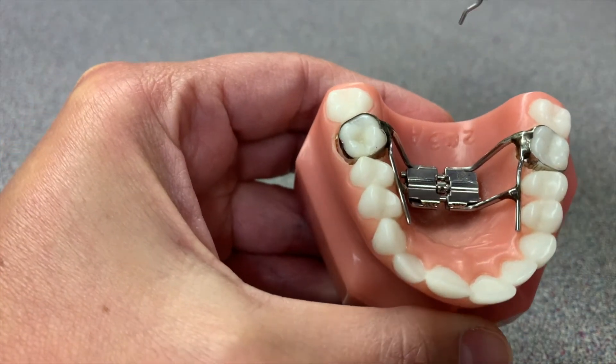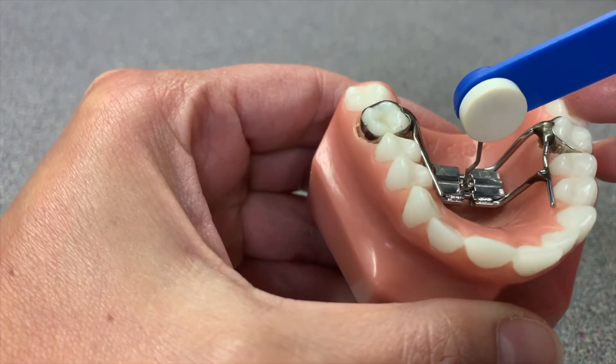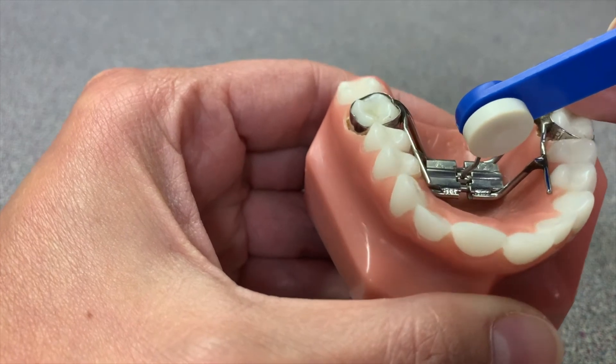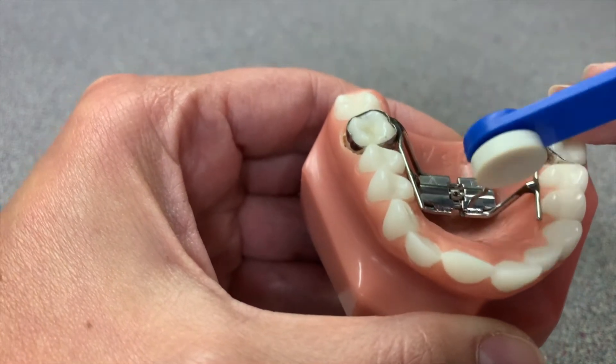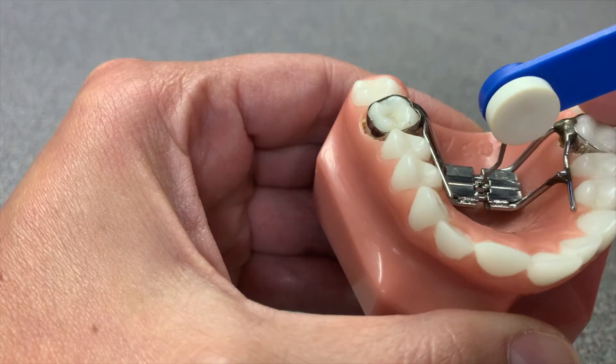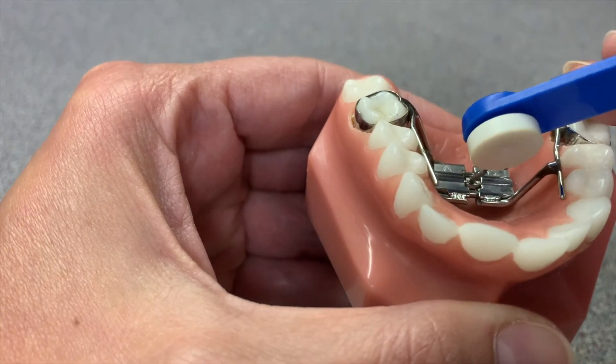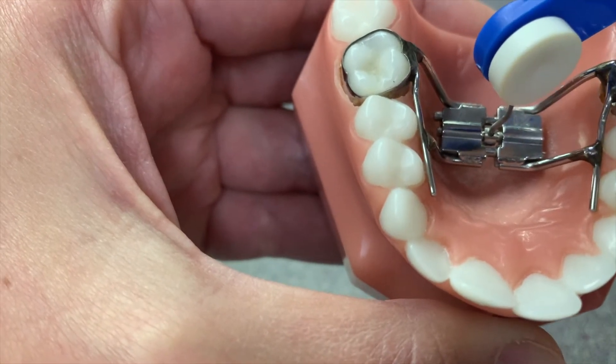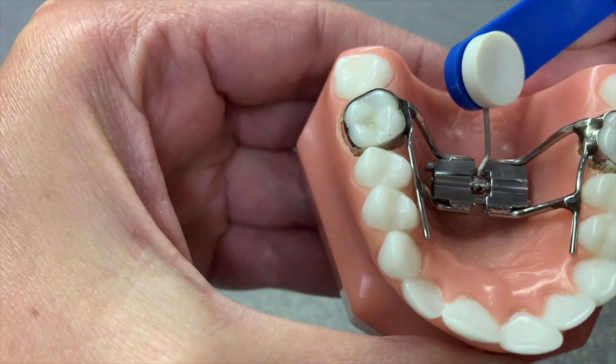Sometimes what can be a challenge is that these holes don't do a full turn, so you may only see part of the hole when you go to turn it. If that's the case, go ahead and use the key to go into the little hole and turn it until you can see it fully and clearly, making that full turn until you see the next hole.